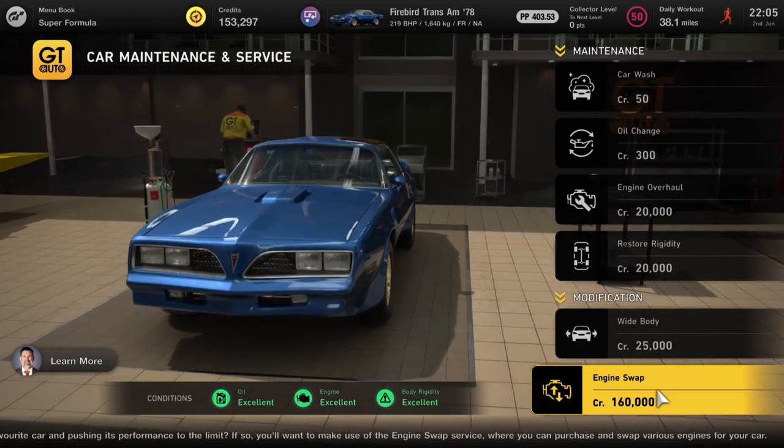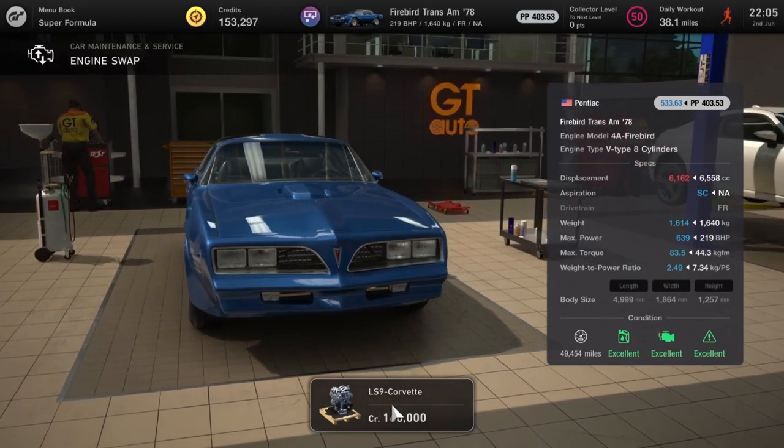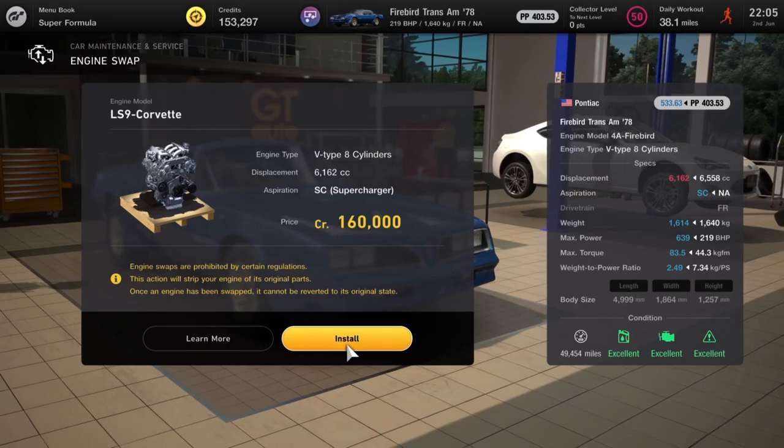Next up is the Firebird Trans Am from Pontiac — 219 horsepower, a bit disappointing — but we can correct that. Put in an LS9 Corvette engine which will bounce that power all the way up to 639 horsepower, making this a proper muscle car.